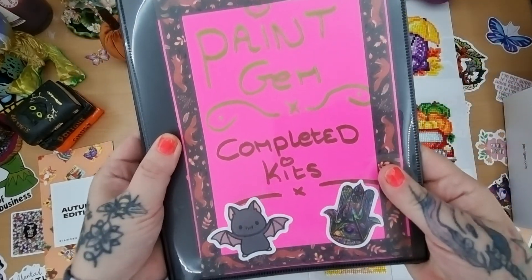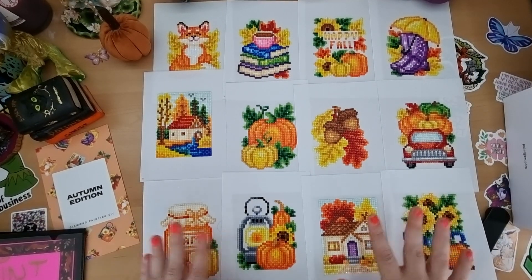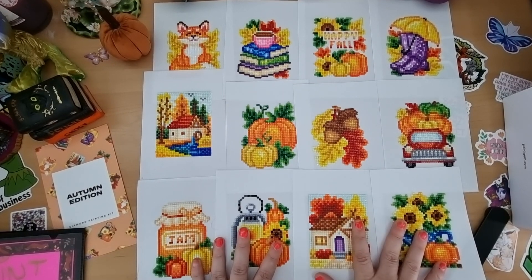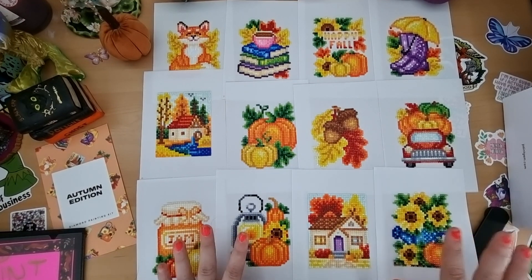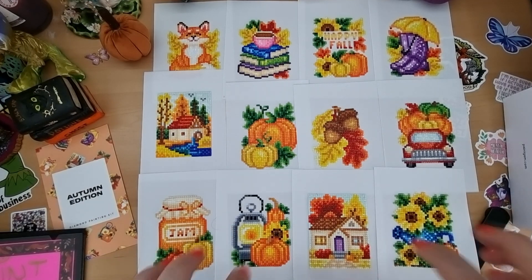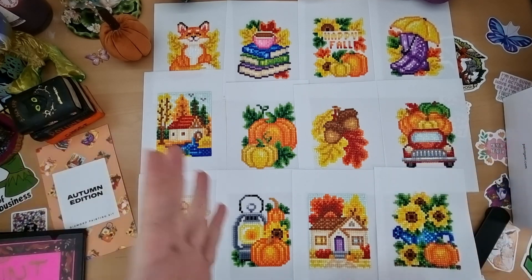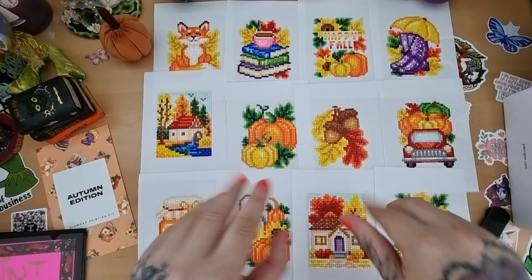I hope you can grab this kit if it comes back in stock — I do highly recommend these kits as a getaway project. I'm really, really happy with it. Thank you, Paint Gem, you're amazing! And you guys are amazing too — keep loving the craft. See you in the next video, stay safe, stay amazing, and happy diamond painting, bye!